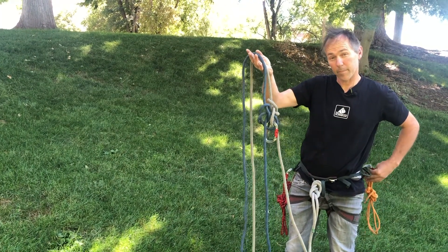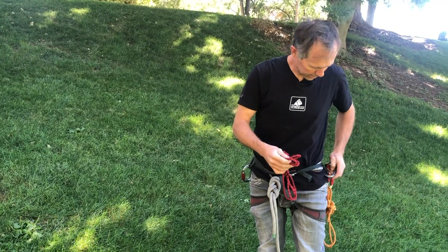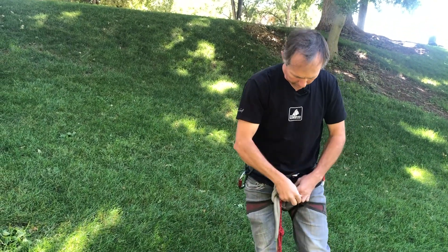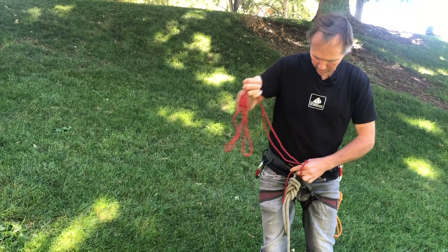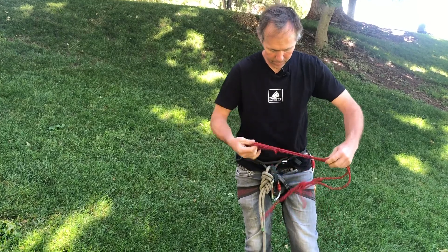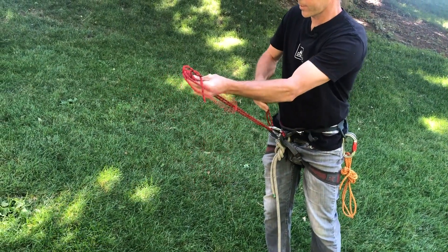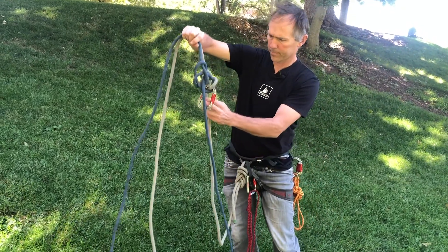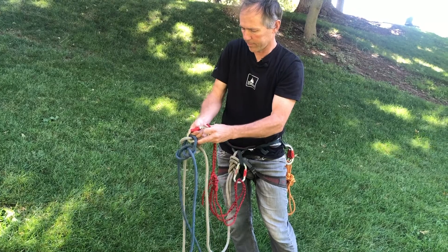I'm going to use a Purcell Prusik as my primary attachment into this system. I'll grab one off my harness. With this Purcell Prusik, I have a couple of different options: I can take the fixed-length end and girth hitch it through the two tie-in points in my harness, or I can clip into the belay loop with the adjustable end. It doesn't really matter which way I go — either way I retain adjustability in my system. Then I clip the other end of my Purcell into the locker I've put in the bowlines.